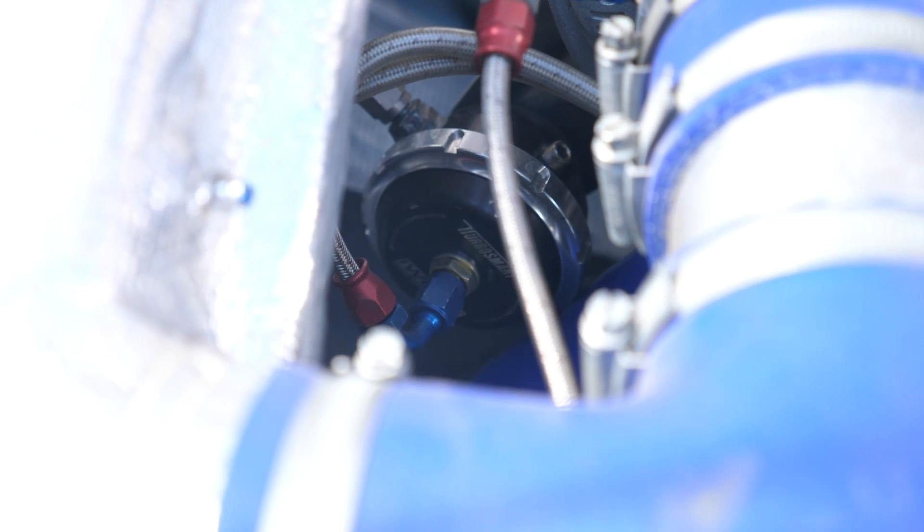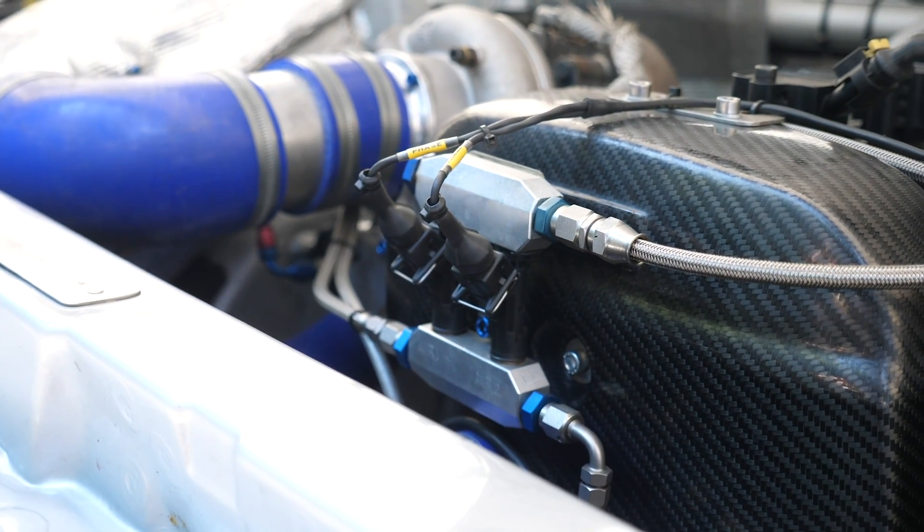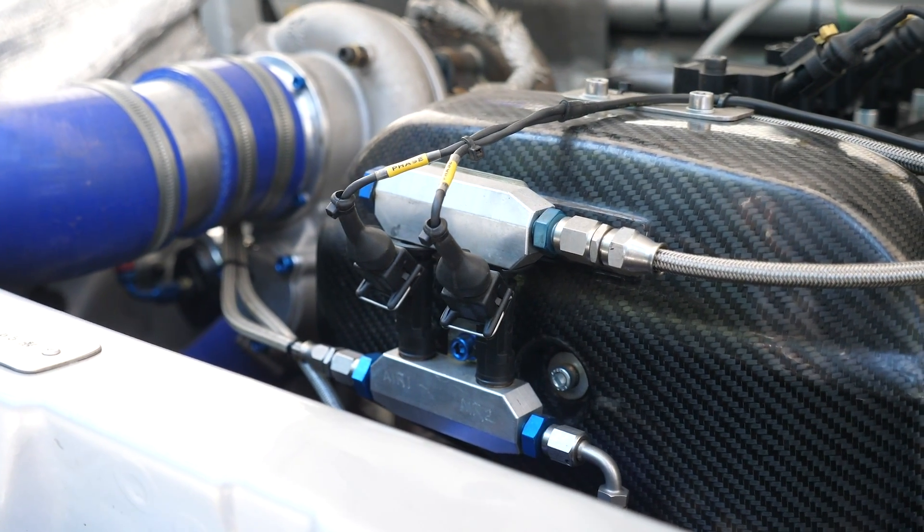An interesting aspect of this turbo setup is that it runs an internal wastegate, fitted with a Turbosmart dual-port internal wastegate actuator. This gives the team much finer control over boost pressure. Rather than a conventional three- or four-port boost control solenoid, there are actually a pair of injectors used, fitted to the front cover of the engine. Working with the Cosworth ECU, boost pressure can be fed to the top of the wastegate to force it open and lower boost, or to the underside to hold it closed and raise boost — a technique used for years predominantly in the rally scene.